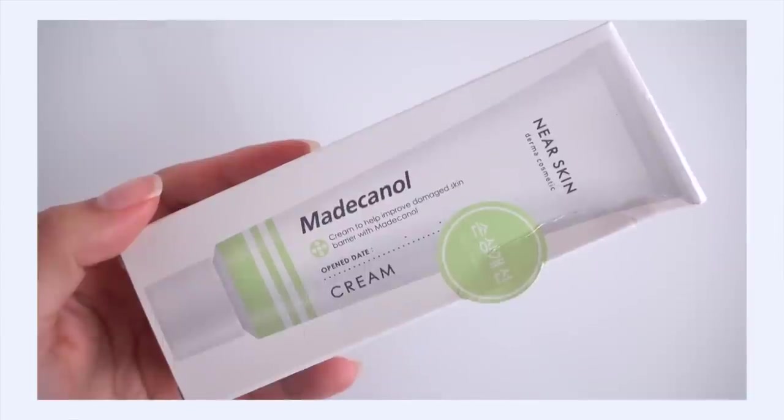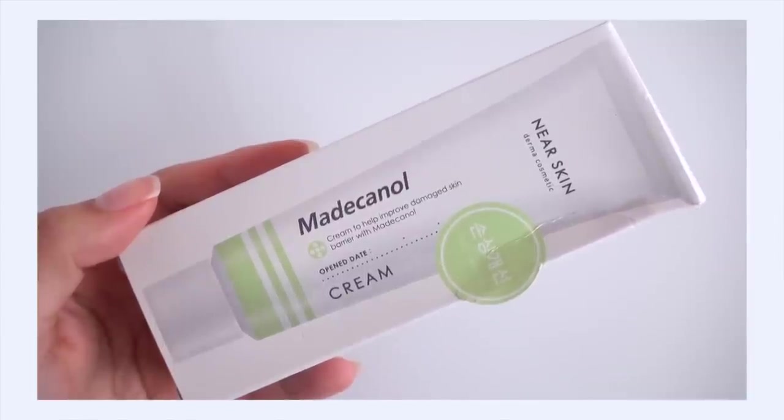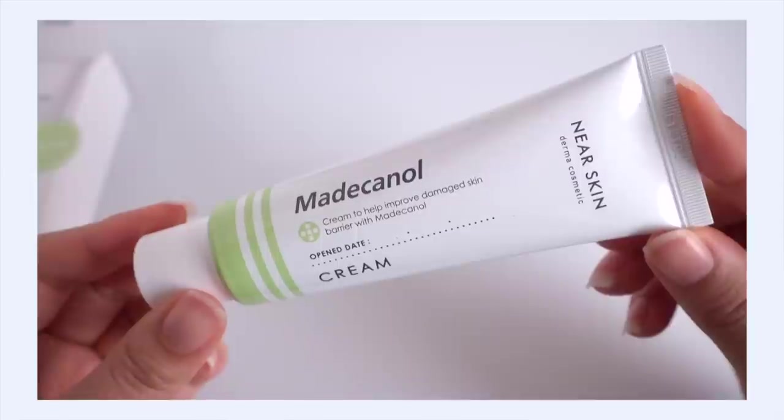Another restock — I had to get another tube of the Missha Near Skin Make Handle Cream. My tube is just about empty. I do have a lot of cica creams open right now, but I really like this one. It just feels good to have it ready to go when I need it. Super affordable, super reliable — and it's really handy to have a good cica cream available when you need it.